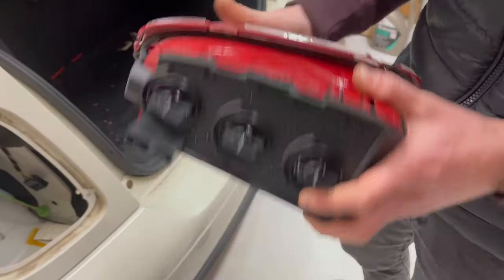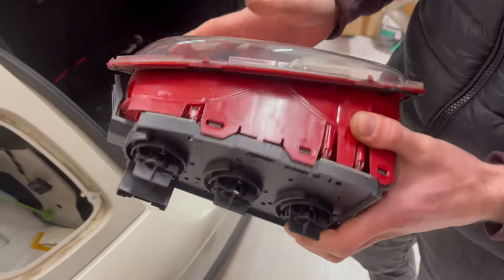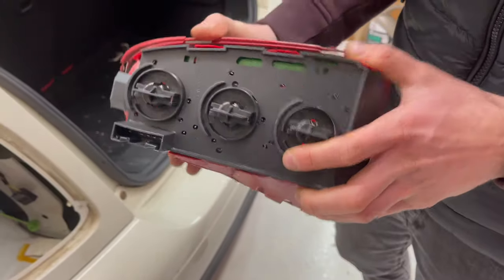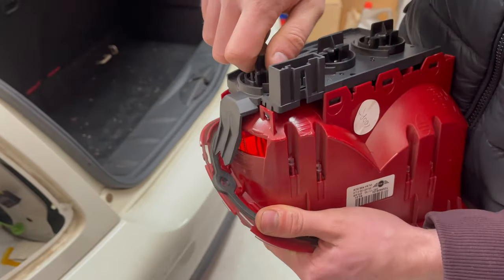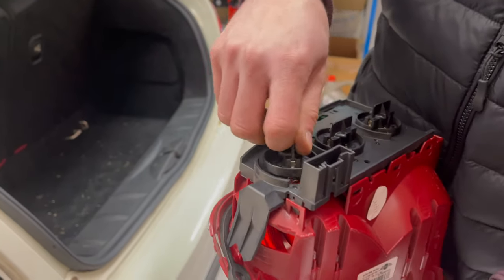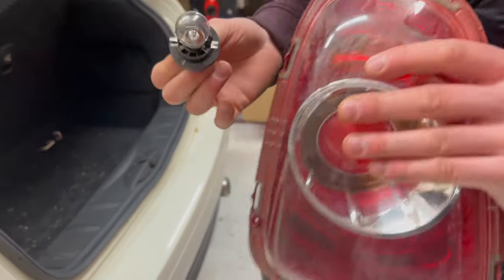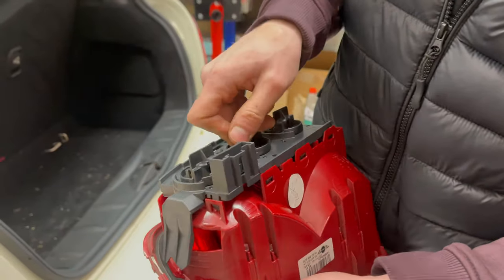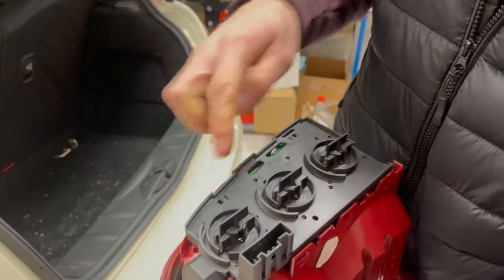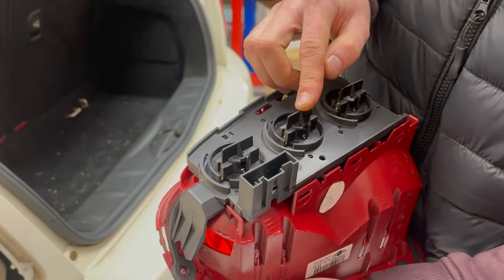There are three bulbs in the rear lamp assembly. The side light itself is LED, so you can't change the rear side light on this model. All the bulbs are P21W bulbs and they're all clear, as the lenses on the fitting are coloured. The top and the bottom are brake lights and the centre one is the indicator lamp.